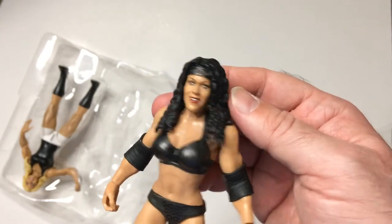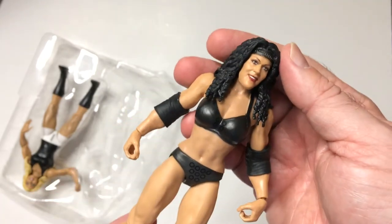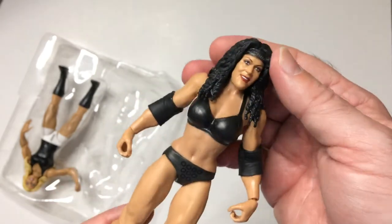This is a cool figure — I didn't have a Chyna, and now I've got one, so I don't need to collect another one. I know the Legends one came out in the purple attire, but I kind of like this one more because of the black attire. And then on to Trish.